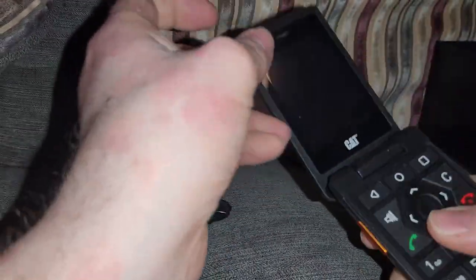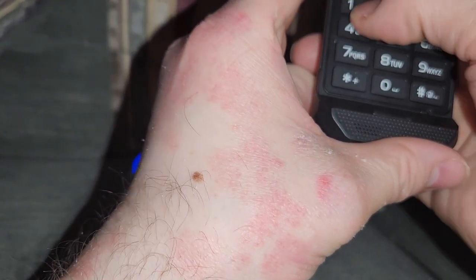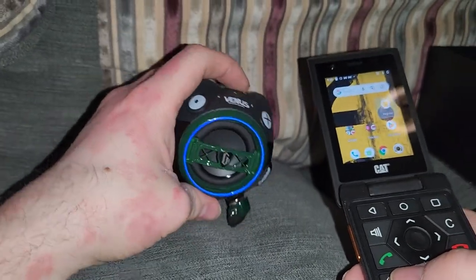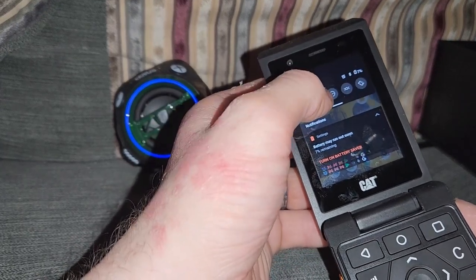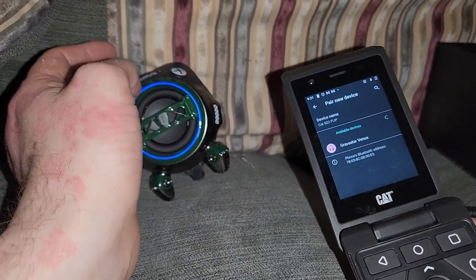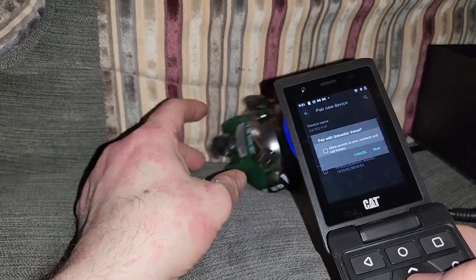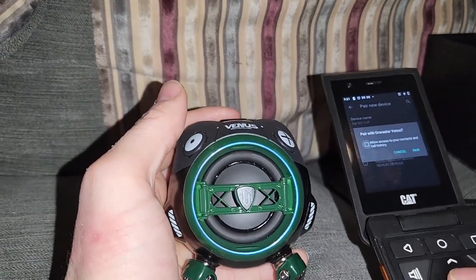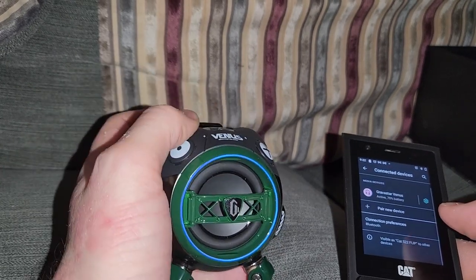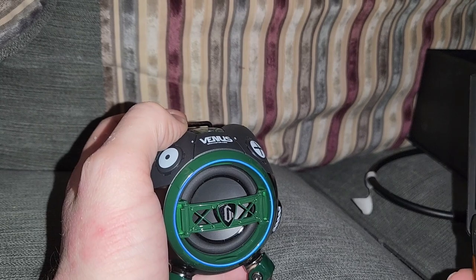This is another thing I've worn recently. Let's have a look. Ready to pair. Pair new device — Gravastar Venus. Bluetooth connected. Let's add this somewhere. Have I got YouTube on here? I'm fairly sure I have.